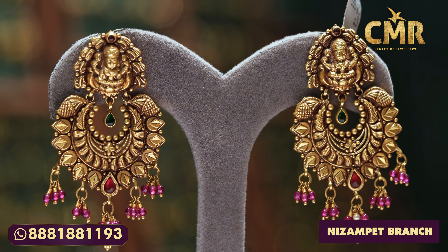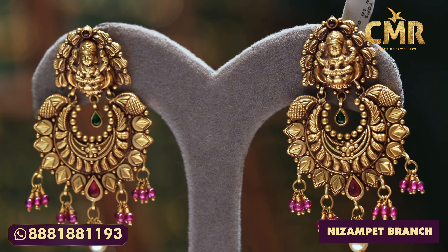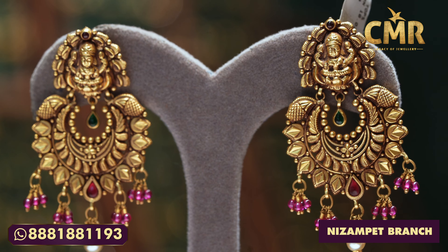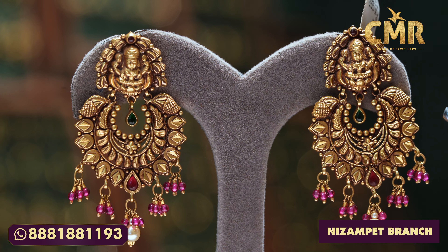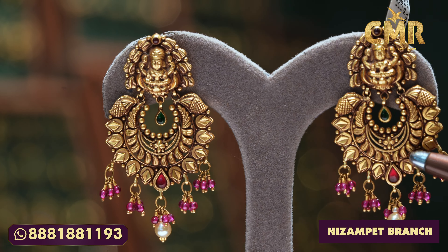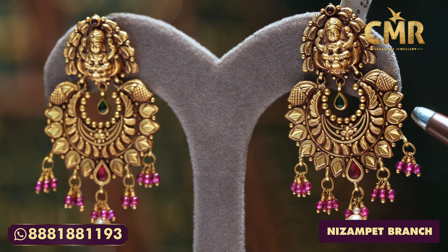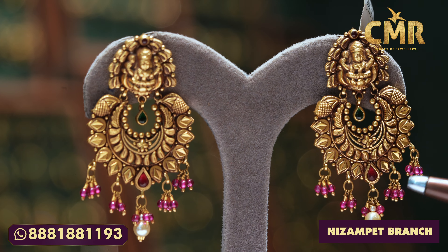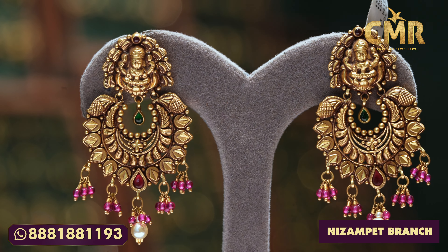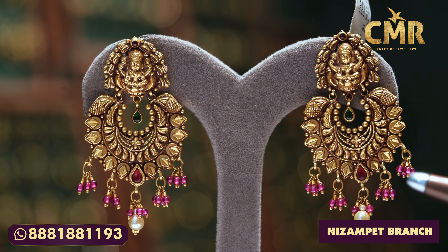We used to have a lot of light weight. We used to have Lakshmi Devi and leaf designs. We used to have mango style, emerald beads in the middle, and a little gold in the middle. We used to have a diamond shape. We used to have ruby beads in the middle and south sea pearls. Grass weight is 19.617 grams and net weight is 18.027 grams.